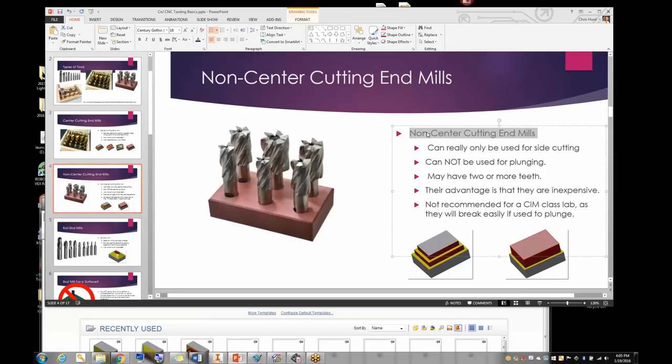Non-center cutting end mills I don't recommend. I don't have any in my shop because if a kid tries to plunge with one, he's going to break my tool and his part. They're very specific tools — for instance, I've used them for punching holes through frame rails for fire trucks using a mag drill. We're not punching holes through fire trucks, so we don't have to worry about it.